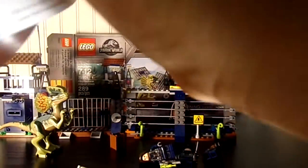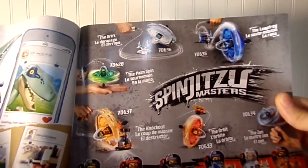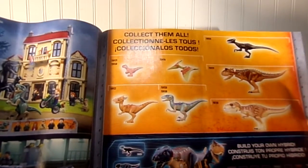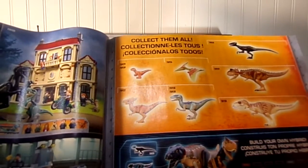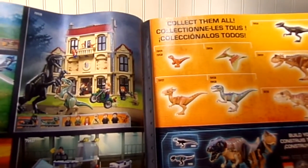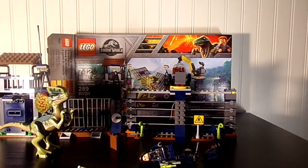Here's the instruction booklet. It's just some advertisements, showing you how you can mix and match the figures and stuff. I have all of these except for one, which is pretty cool.